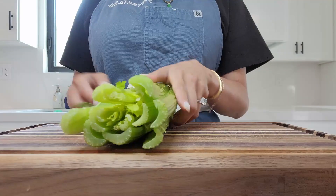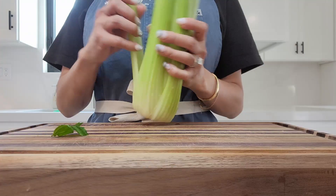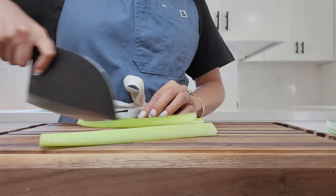Hi, you guys. So here I am going to make my go-to meat sauce spaghetti.